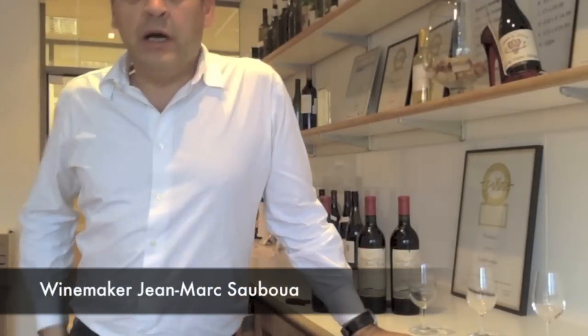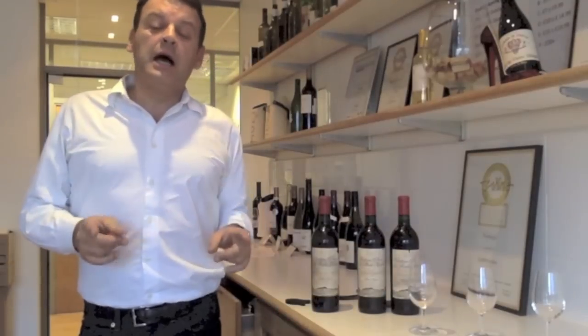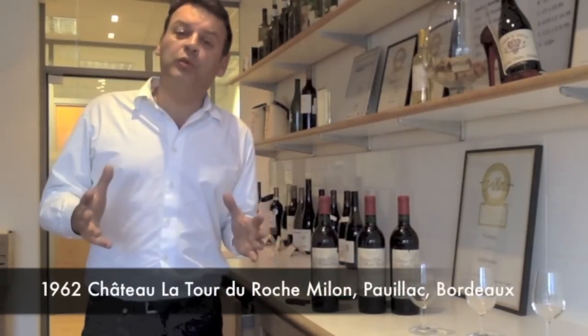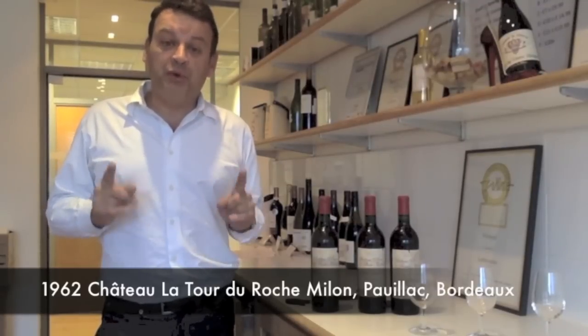Hi, my name is Jean-Marc Sauber, I'm the head of winemaking and the Bordeaux buyer for Lethwait. Today, I'm going to show you how to open an old bottle of Claret. When I say an old bottle of Claret, I'm talking about a 1962 Pauillac.